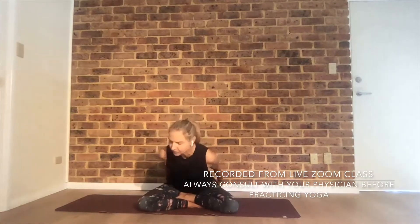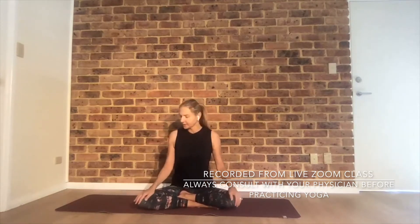Start in a seated cross-legged comfortable position. You may want to have something to sit on, like a blanket. Tilt forward with your hips, shoulders over your hips, hands on your knees or in your lap. Close your eyes. If it's comfortable, take a deep inhale and exhale through your mouth. One more time. Then continue with normal breath in and out through your nose.